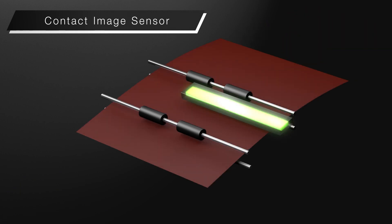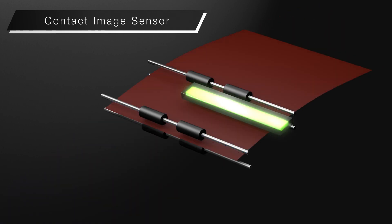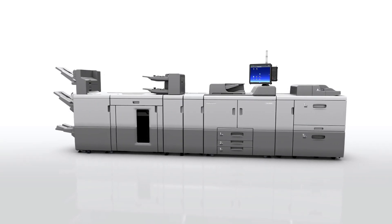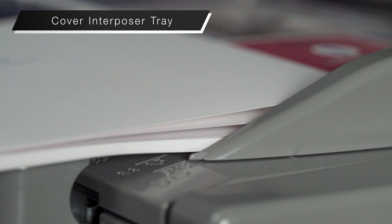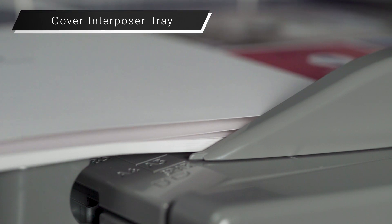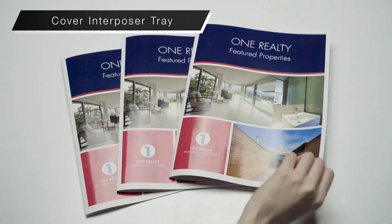A wider range of color paper is supported with the new contact image sensor. The new air-assisted cover interposer tray can handle continuous feeding of coated and thick paper, providing the opportunity to create various types of booklets.